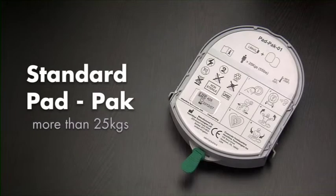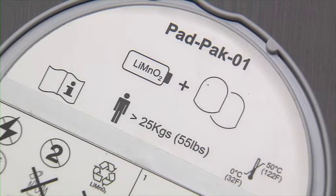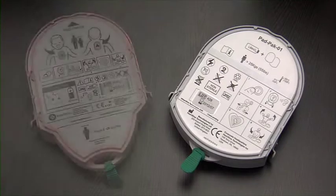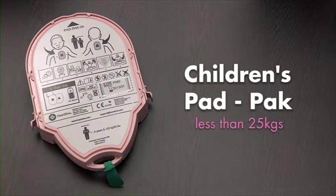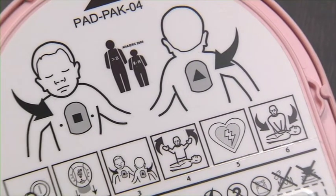The standard pad pack can be used on adults and on children who are older than 8 years or weigh more than 25 kilograms. For children that are between 1 and 8 years or weigh less than 25 kilograms, there is a separate paediatric pack available.